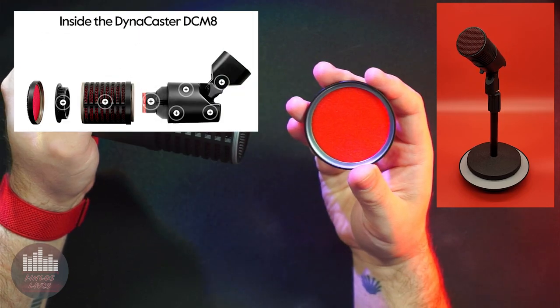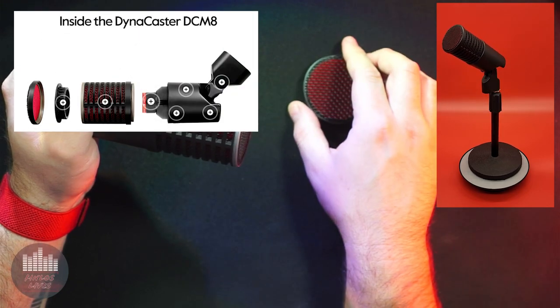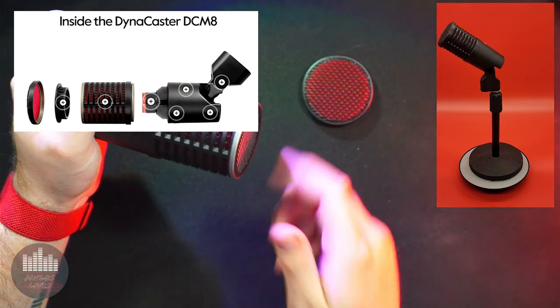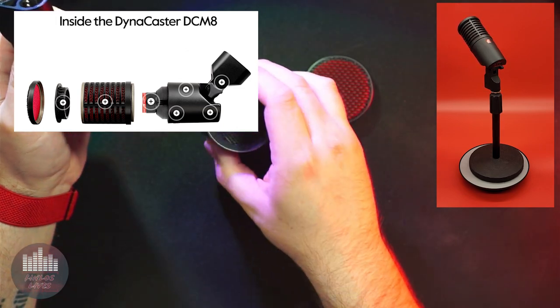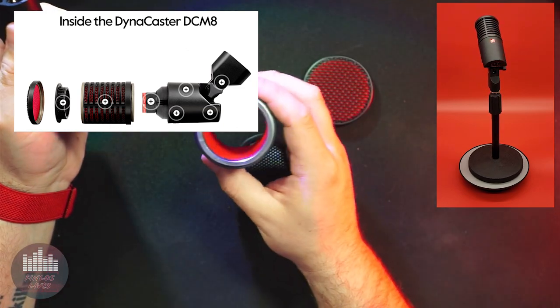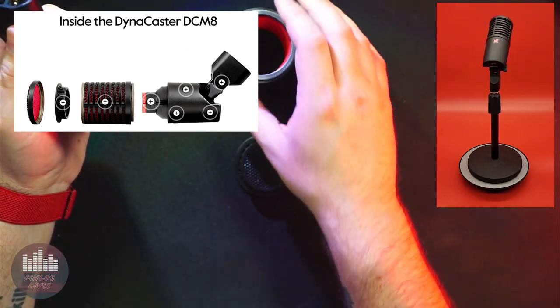Its built-in three-layer pop filter is effective at reducing plosives, and it even comes with an additional external foam windscreen if needed. The large dynamic capsule is based on technology used in their handheld V series, so there is a proven track record of quality sound and reliability.